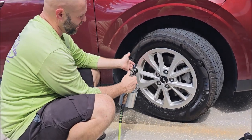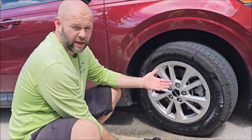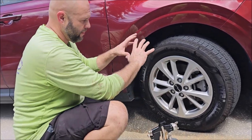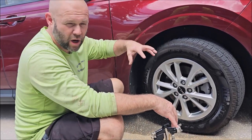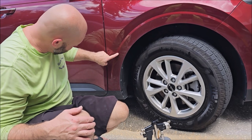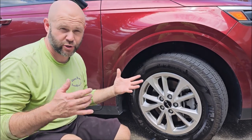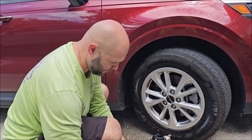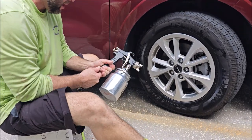Without having to get real down and dirty and complicated, this saves you a ton of time — having a way to remove the soap, the cleaner, and all the dirt and grime without having to get in there and dry everything by hand. It's an incredible time saver if you're doing a rinseless wash. I'm actually going to wash this car right now after we're done with this video, but I'll be doing a traditional wash because I've got a couple of things I want to test.